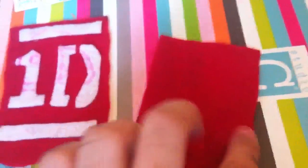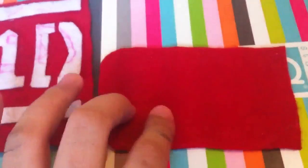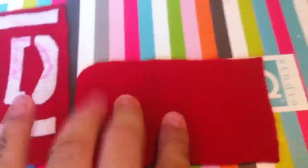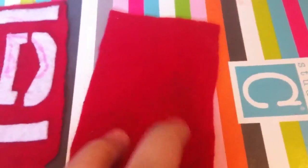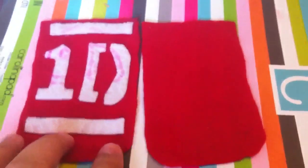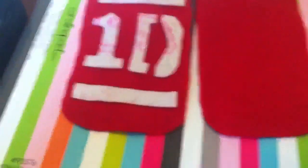As you can see, I did that. Now on the back you can embroider 'One Direction' or you can cut it out of felt. I was going to embroider 'Niall' and give it to my friend, but I got stuck on the embroidering and it ruined the whole thing.